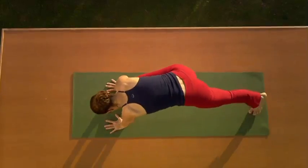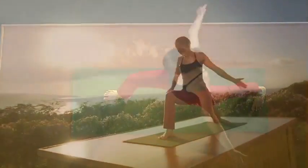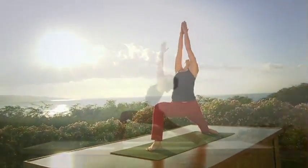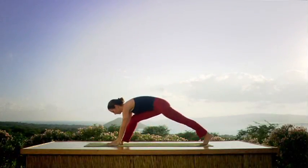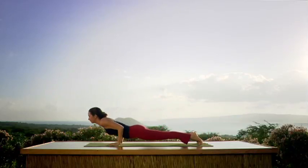Here we go. Right foot — big step, bend the knee. Inhale — reach through your elbows, palms touch, look up. Exhale. Place your hands flat, step back, looking forward. Chaturanga.